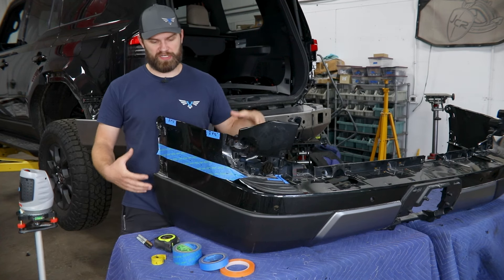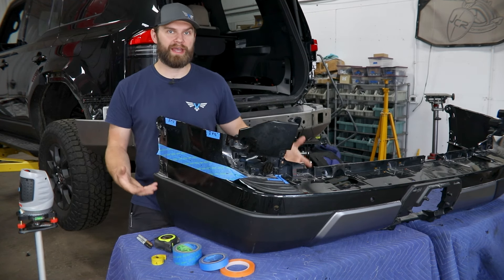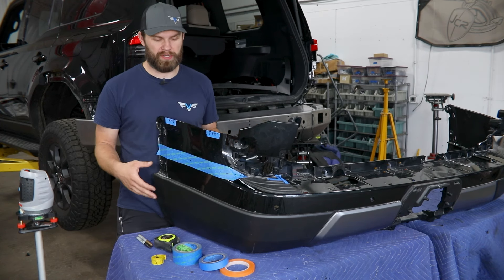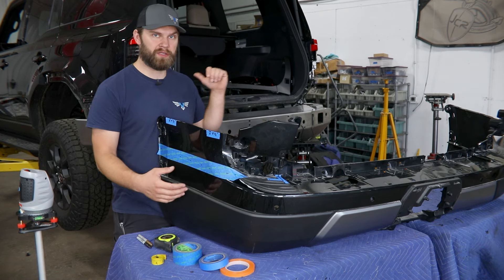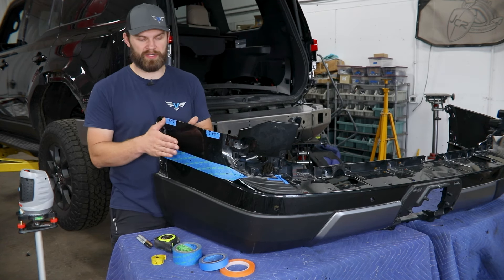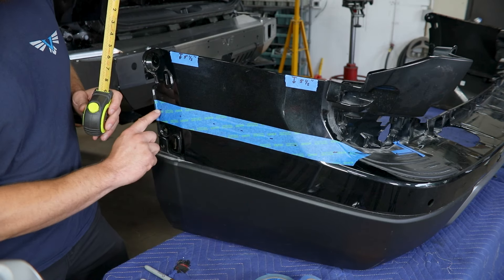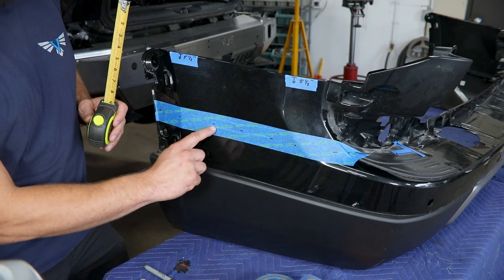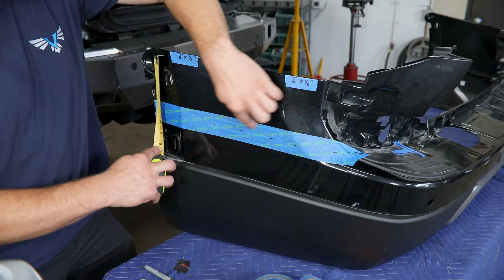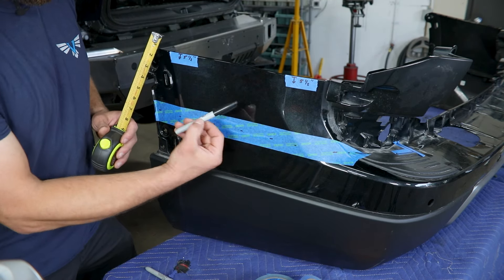Now we're ready to cut our fascia to fit with our new bumper. We've got our setup here on a couple of carts — ideally you'll do this up on some carts or on a large table, something to get you up off the ground. You could mark this out with it hung loosely back on the vehicle, but we don't recommend cutting on there since there are wire harnesses and components pretty close behind the plastic. We put tape down on this area just because our fascia is black, so obviously a black marker isn't going to show up on there.